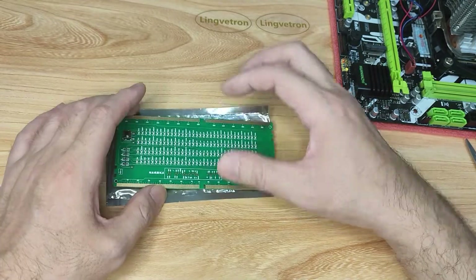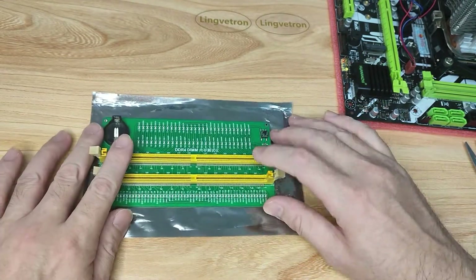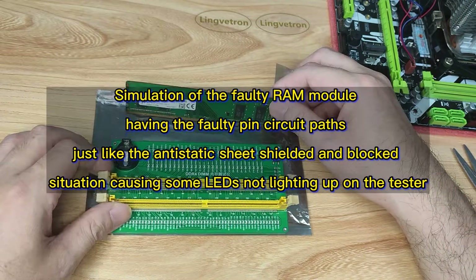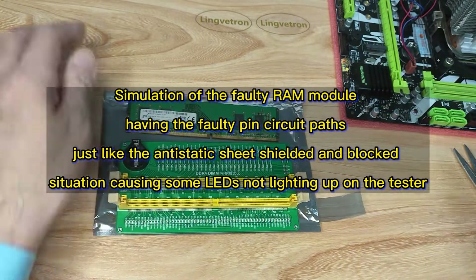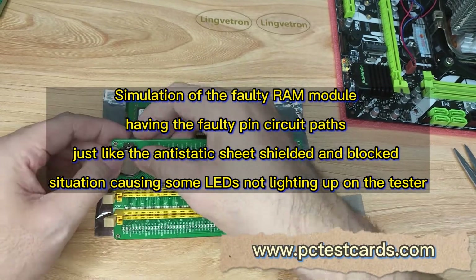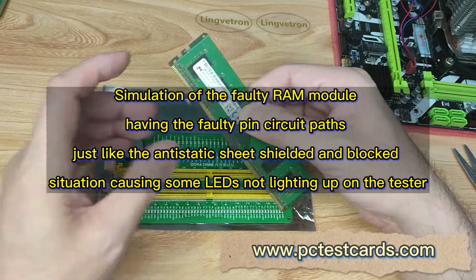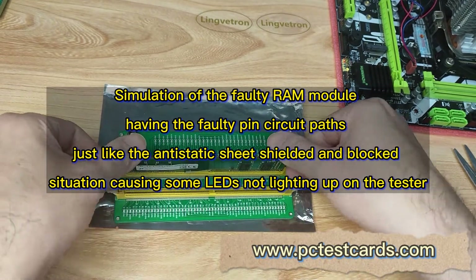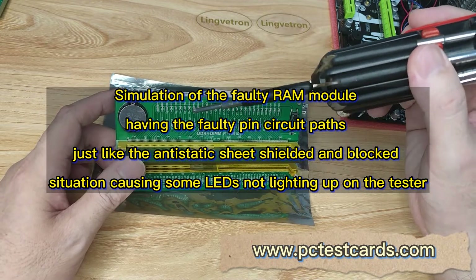Now I'd like to get back to the RAM module tester to simulate what happens if there's an open circuit or broken pin connections on the RAM module — the LEDs will behave differently and show different results. I'll use a piece of antistatic bag and put the battery back into the tester first.